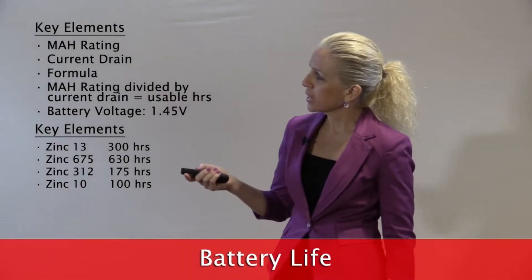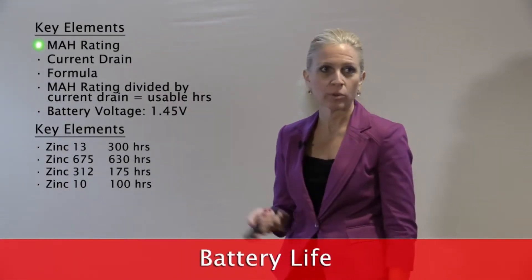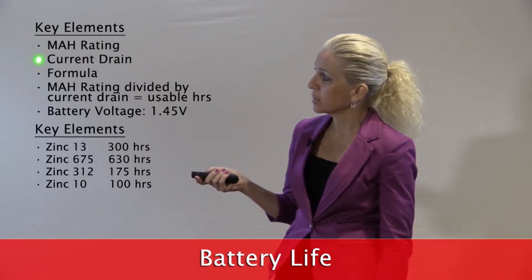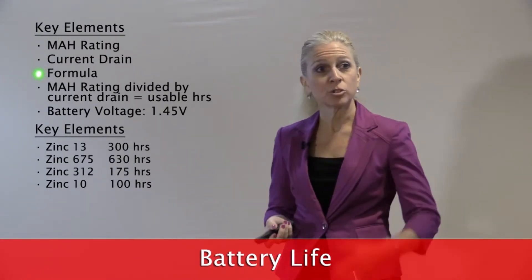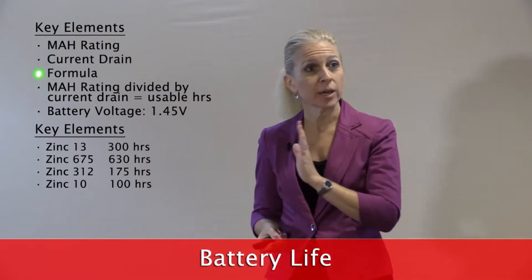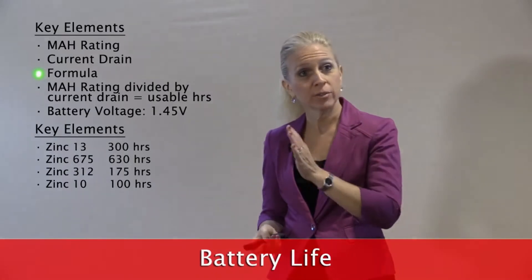Every battery has a milliamp hour rating. Every hearing aid circuit has a current drain. And there is a formula to determine the battery life based on the milliamp hour rating of that battery and the current drain of that circuit.